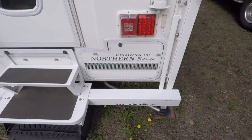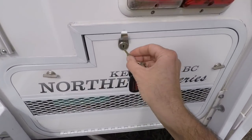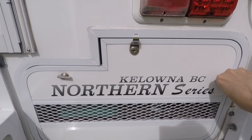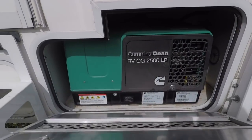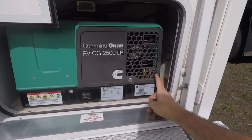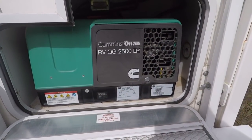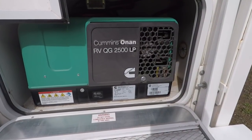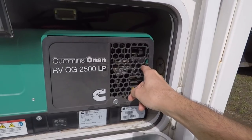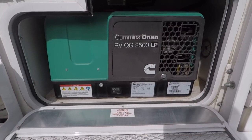The generator has worked out really good — I haven't had any issues with the generator at all. It starts up when I need it to. This is an LP generator that runs on propane. You can also start it from the outside. This area does collect a lot of dust, so when I go down south in the winter to the desert, I usually have to come back and blow this out, blow the air filter out, and do some maintenance in here. But it has been really, really good.